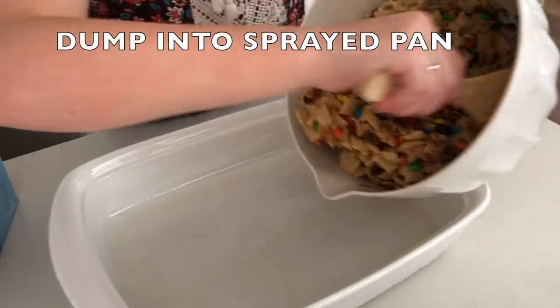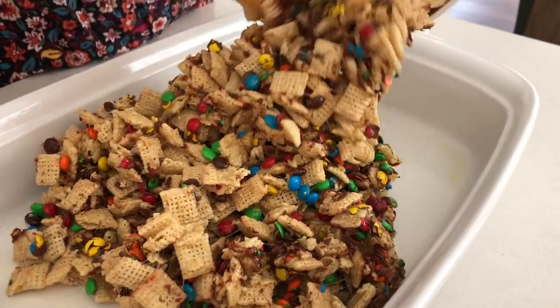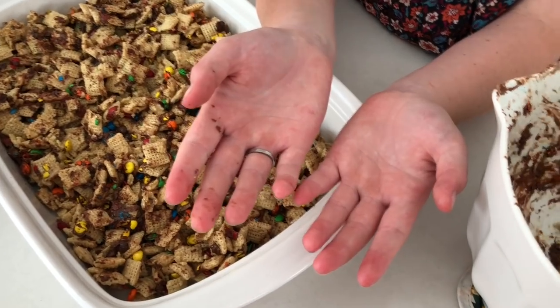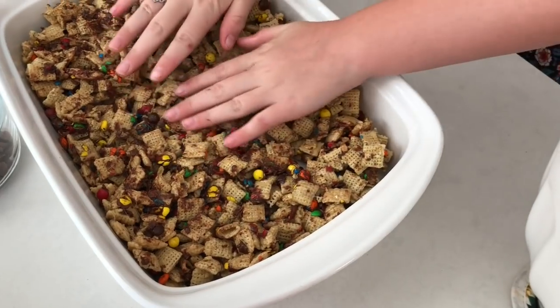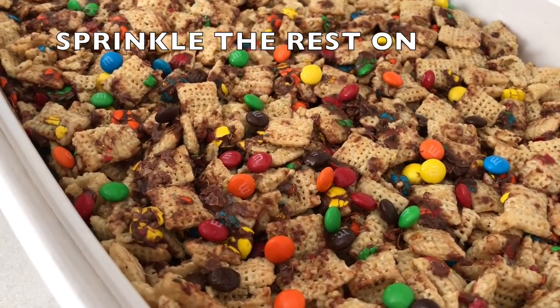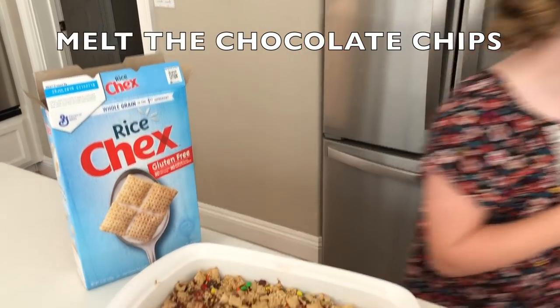Once you're done mixing it, pour it into a 9 by 13 pan. We sprayed this pan with nonstick cooking spray so it'll be easy to pull off the cereal bars when they're done cooling. Spread it out, and here's my trick: spray nonstick cooking spray onto her hands so she'll be able to press it down without it sticking. I sprinkled on a few more candies and pressed them down to add a little more color.